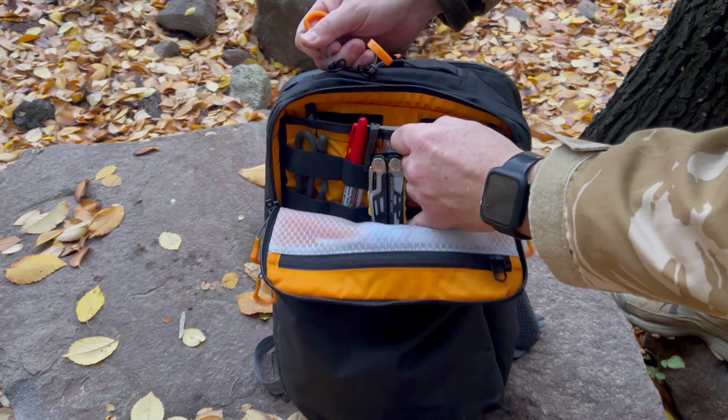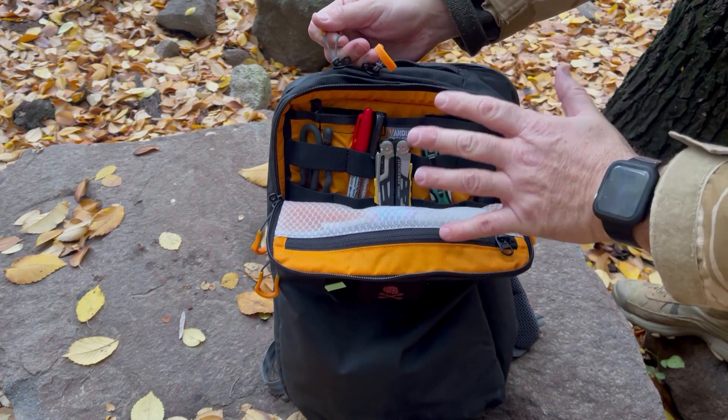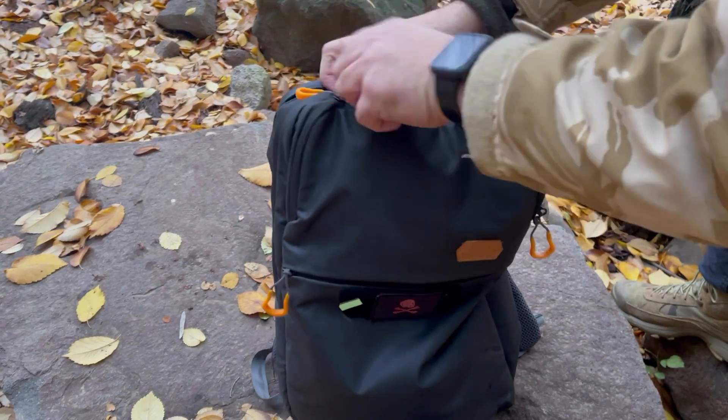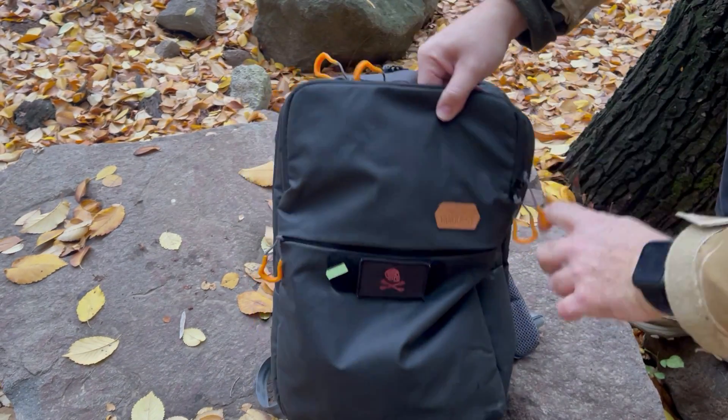Atrás tiene otro compartimento que tiene estas cintas para colgar llaves, y también puedes guardar distintos elementos en ese espacio. Es una mochila muy pensada en la organización de distintos elementos de una forma cómoda y precisa. El cierre, como vemos, corre impresionante.